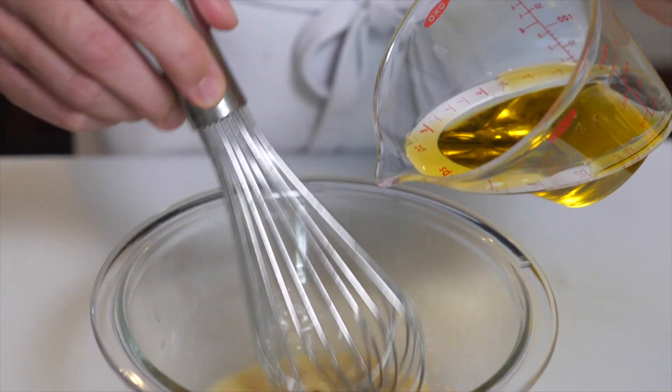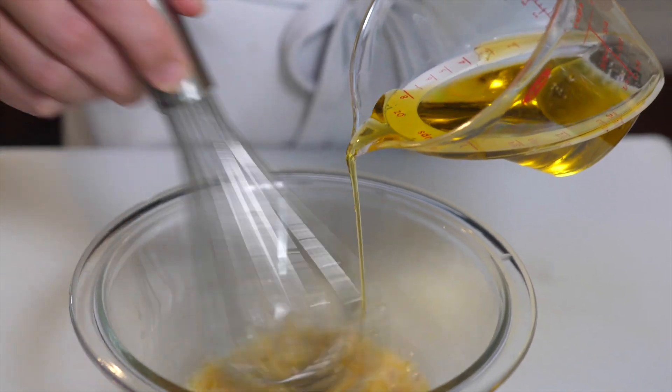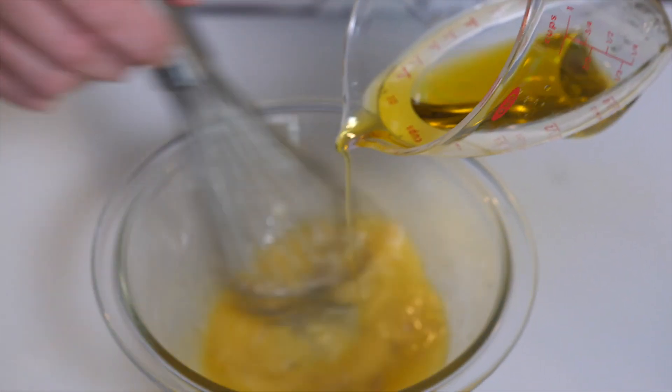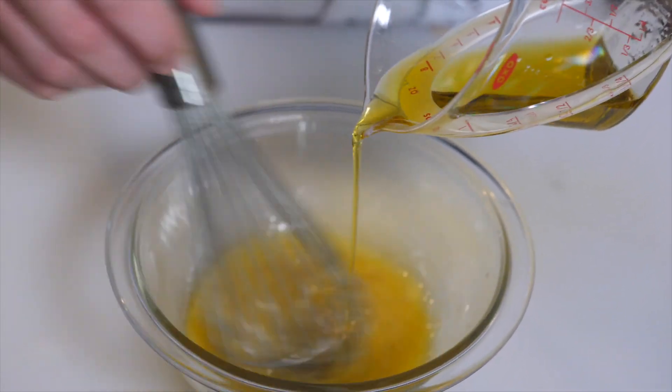I'm going to slowly start adding my oil in first, because we want a nice creamy looking dressing — we don't want it to be separated — so I'm going to whisk, whisk, whisk. You can use any oil you want, but the traditional ratio for a vinaigrette is one part acid to three parts oil.